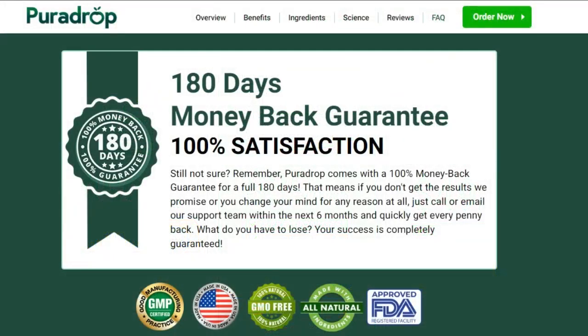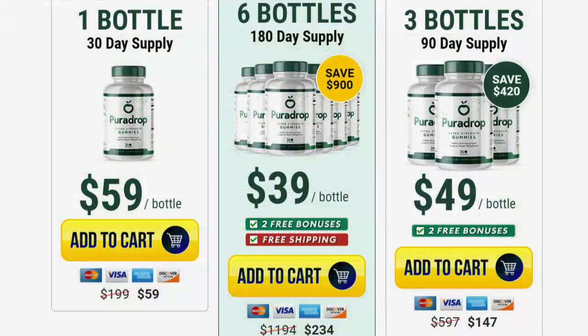Another very important thing you need to know before you buy this product is that you have a 180-day guarantee to test it out. If it doesn't work for you, if you don't see any results, or if you don't like it for any reason, they will give you your money back. I hope I helped you with this video — if you have any questions, please leave them in the comments below. Thanks for watching.